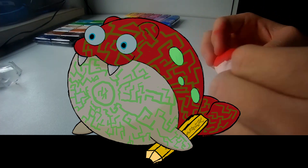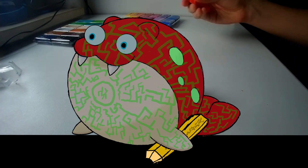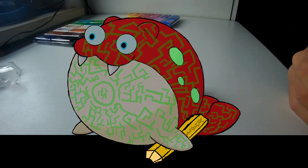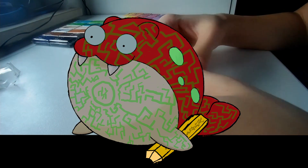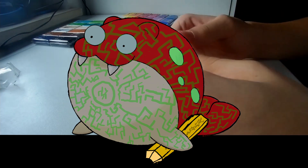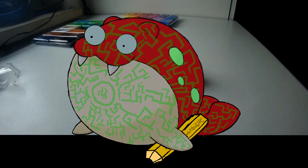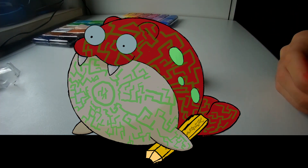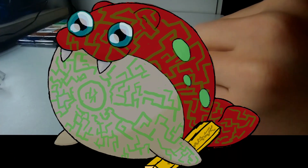Of course, as it is my first ever sculpture — or however you want to call it — it's not really good. Just like the quality of this video. To be completely serious, I had no idea how to record this, so I ended up throwing my camera off my table like 3 times. So I hope you enjoy this video.